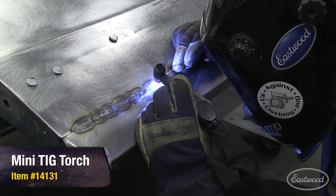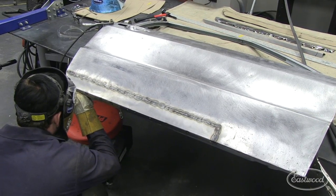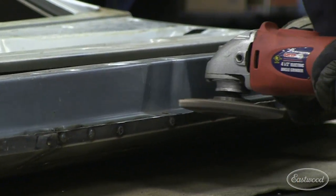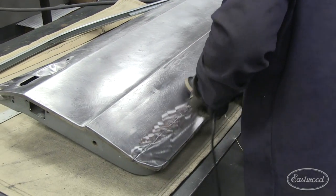With the main weld seam completely welded, we can now drill holes in the bottom of the patch panel and replicate the original spot welds that held the bottom of the panel to the inner door structure. Finally, we can grind away any excess metal on the bottom of the door and knock down any proud welds on the main weld seam. We can then blend the repaired area into the original metal.